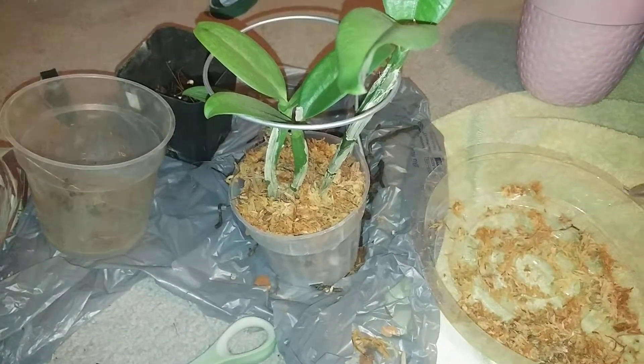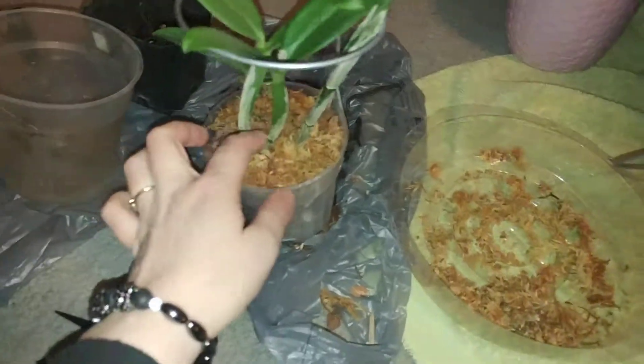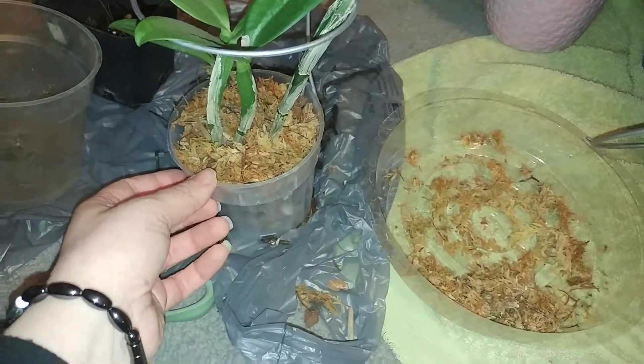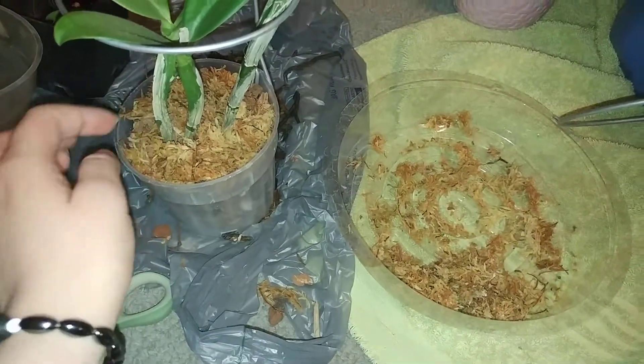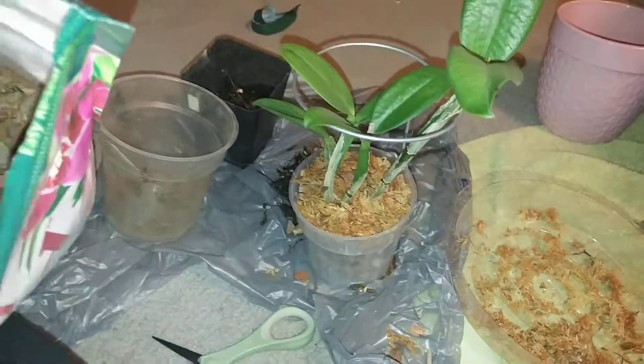Let me know if you guys have any questions. Hopefully this helped you get some ideas for repotting your own orchids. There are ways to kind of help with the issue of them tipping over. Let me know if you have any questions, like my video, and subscribe. Thank you.